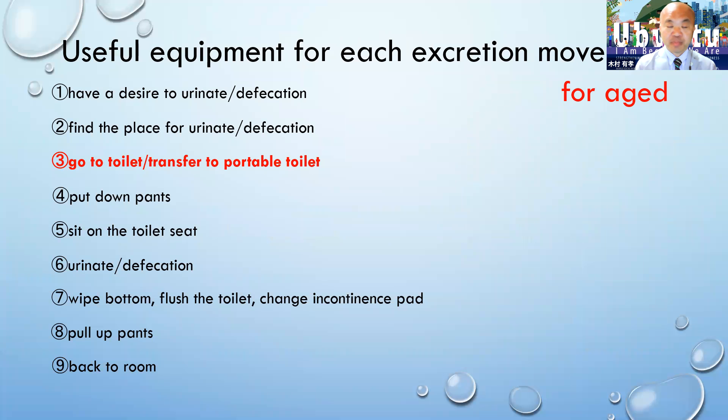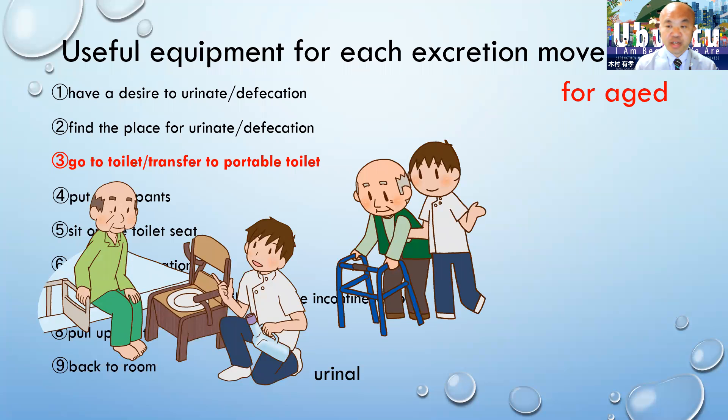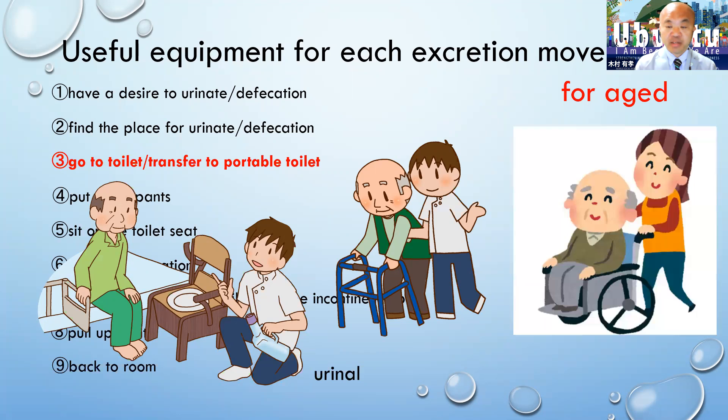From here, I'm going to explain useful equipment for each excretion movement for the aged. Regarding going to the toilet, if it's difficult to go to the toilet, they can use a portable toilet or urinal. If they want to go to the toilet, they can use a cane, walker, or wheelchair.